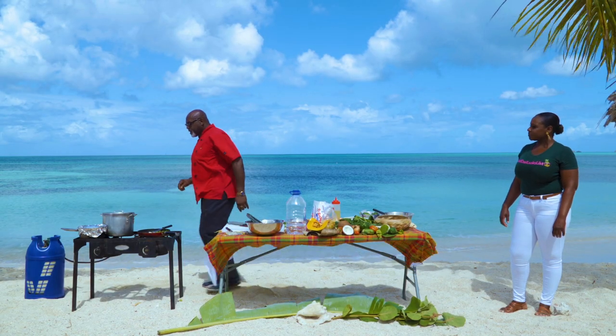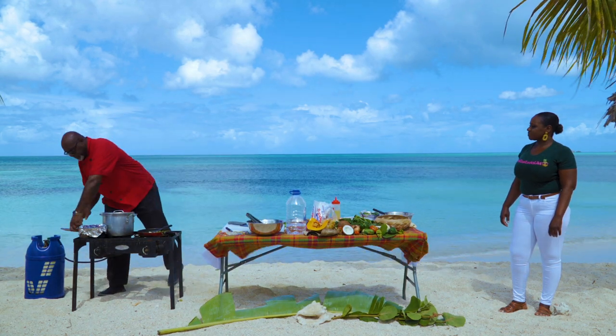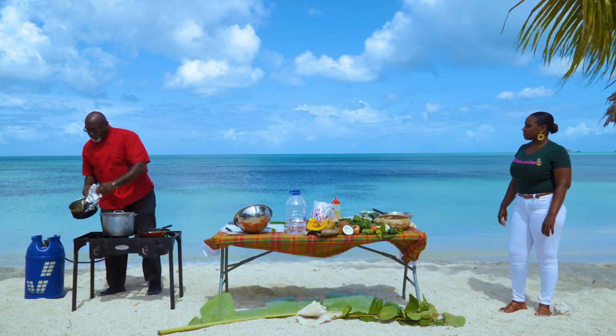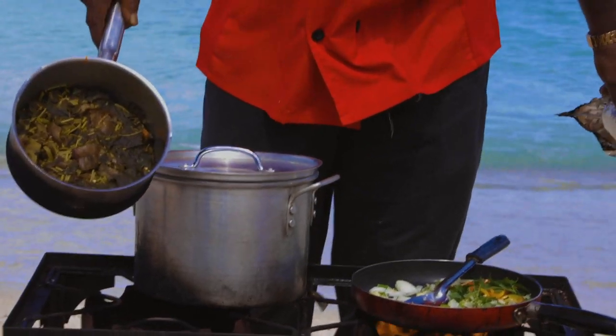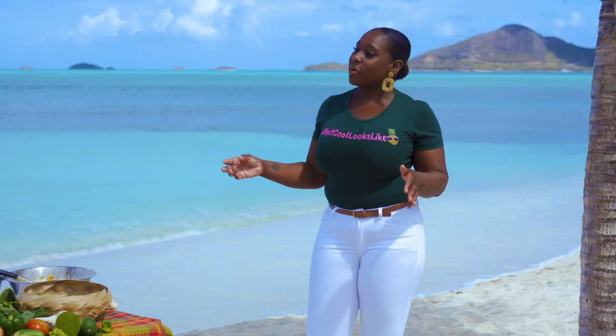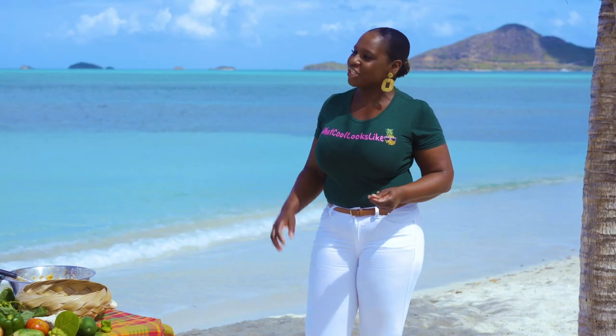In order to save time, we've already cooked some spinach with some eggplant and pumpkin, and this is what we call chop up. Chef Nigel, you call it chop up because you're chopping up the vegetables?